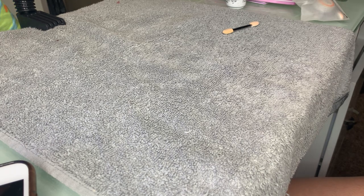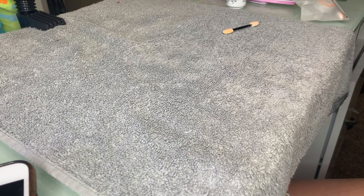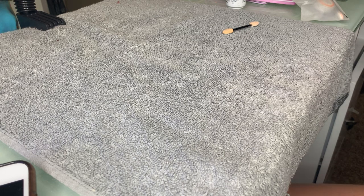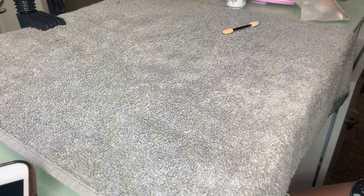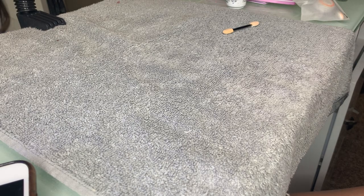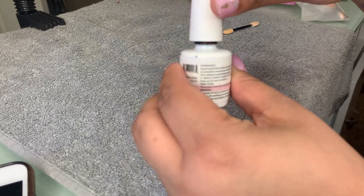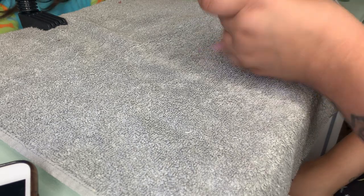I'm gonna go ahead and cure this really fast. You're going to want to cure for at least 60 seconds, and maybe do one or two coats depending on how much coverage your gel polish has. I'm shaking mine a little because I noticed the color wasn't mixed well. Before you use them, always try to shake it just to make sure that you get the color and the pigment right and you don't get it watered down.